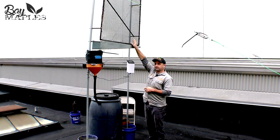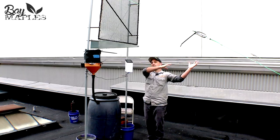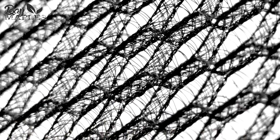...mesh netting. As fog passes through the netting, the moisture droplets inside the fog build up on the small sections of netting. As the moisture builds up more and more, the droplets get heavier and fall...